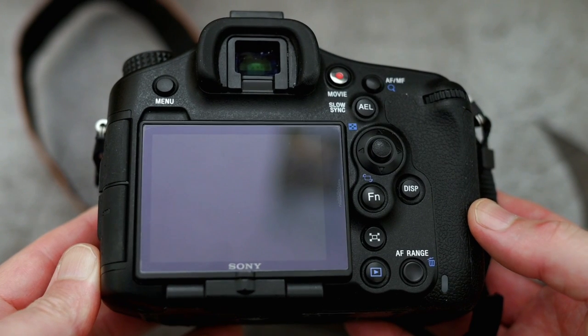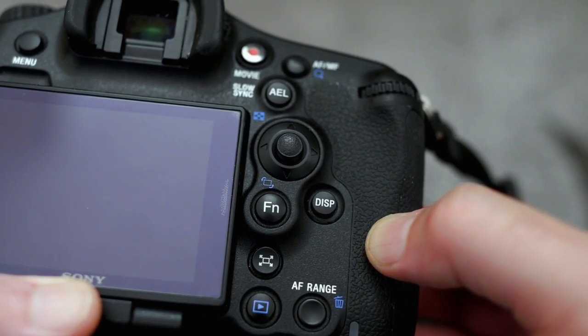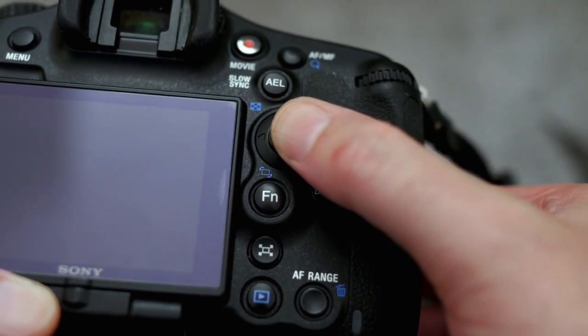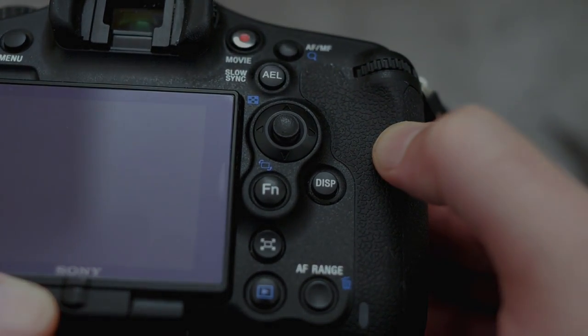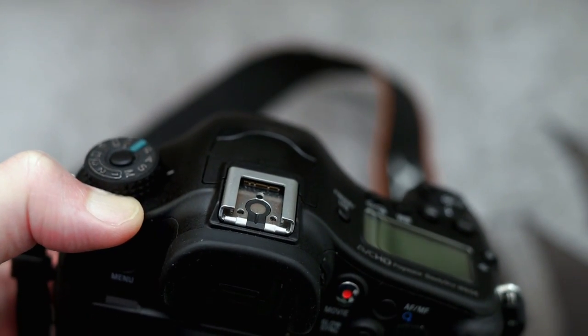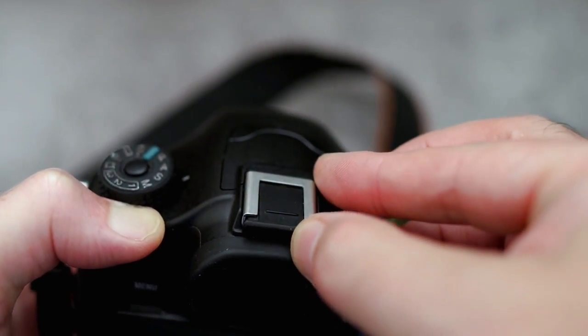There's no built-in flash on this camera. You'll notice that most of the controls are on the right hand side, clustered around the joystick. You can get used to it — the ergonomics are quite good on this camera. Here's your multi-interface hot shoe; I did a video on that so do have a look if you're interested.